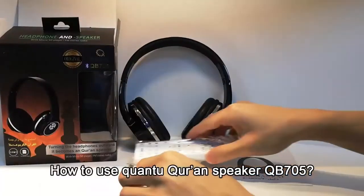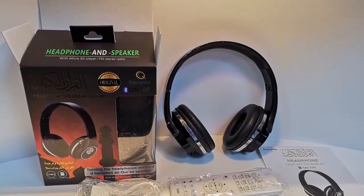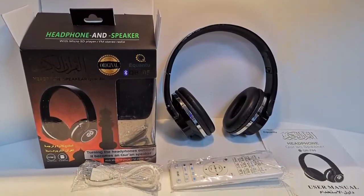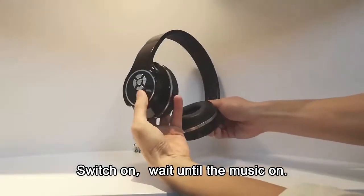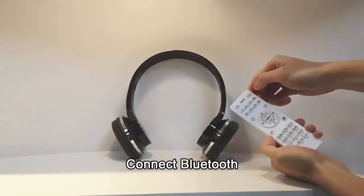How to use Econ2 Grandspeaker MB-005. Switch on, wait until the music is on, then connect Bluetooth.